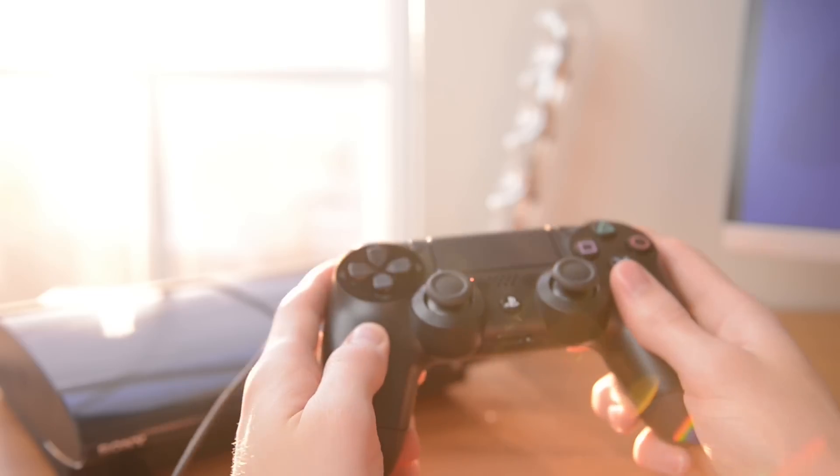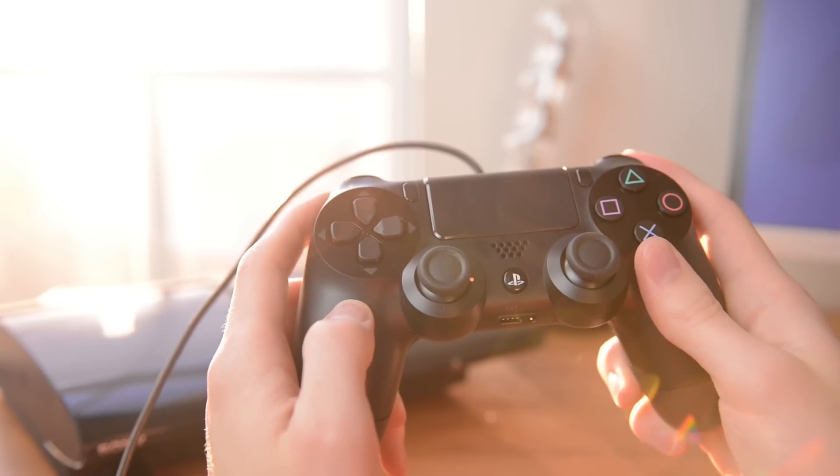Hey guys, this is Austin. I just got my hands on the new DualShock 4 controller for the PlayStation 4, so let's take a look.